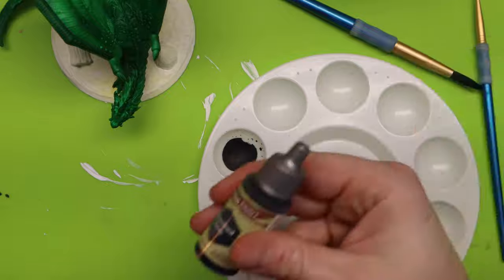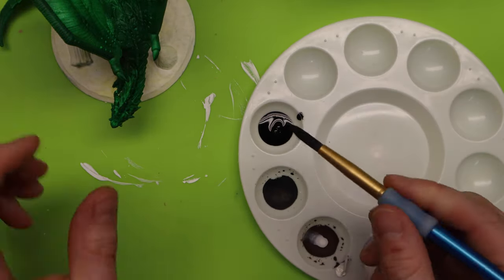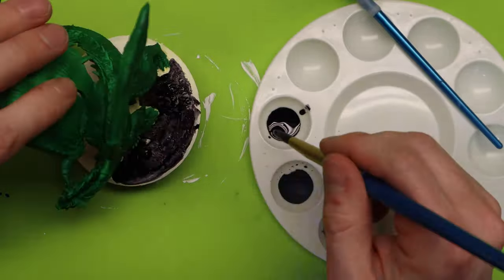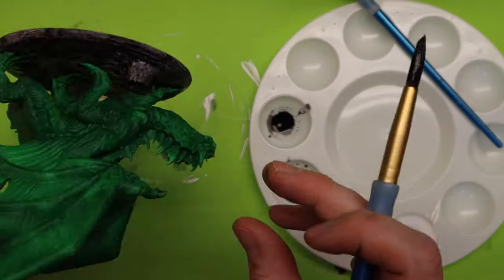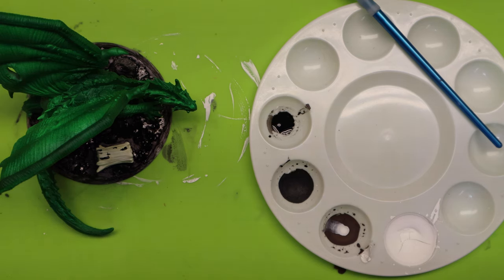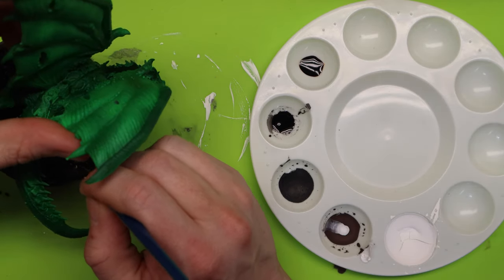I'm going to use this Gravelord Gray on the base and then use this Hardened Leather on just this little stump part right here. I'll get all of that with just a brush and quickly coat it. I shake it up real good and pour just a little bit out. I'm going to use a big brush to get all these big areas, then go in with a tinier brush to get into some of those cracks where he's actually on the ground. The base is all done — I actually didn't even use a small brush because this is all about speed right now, not perfection.